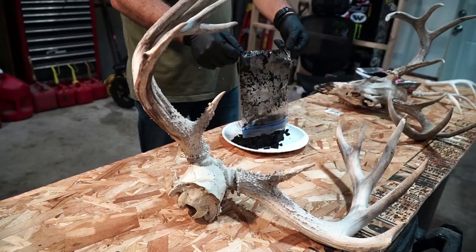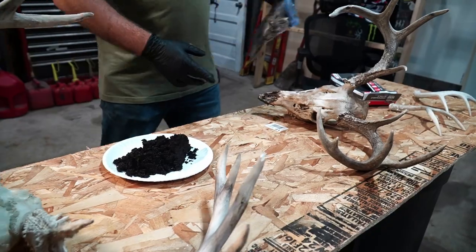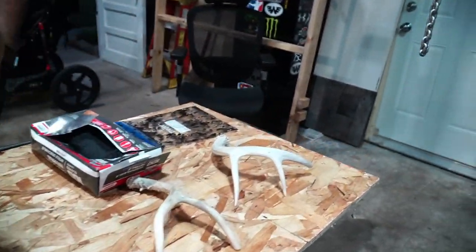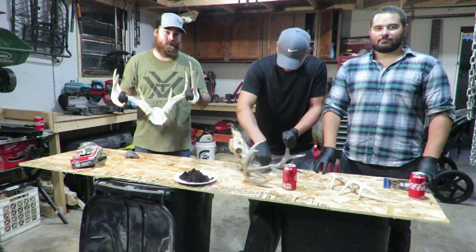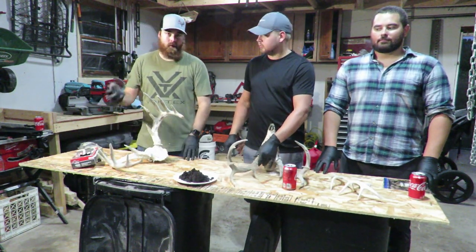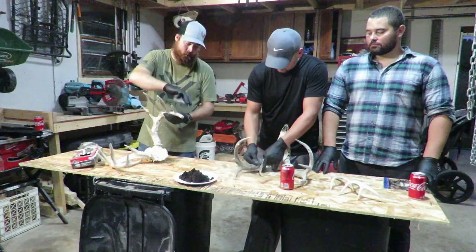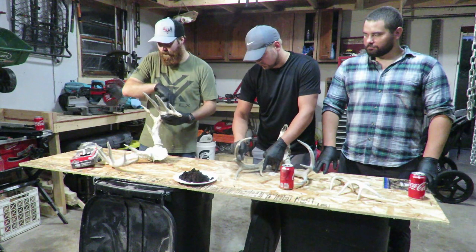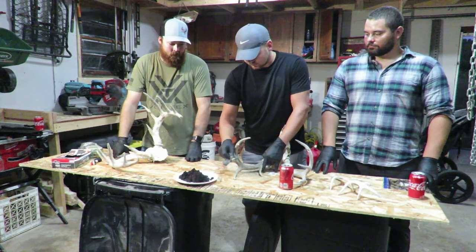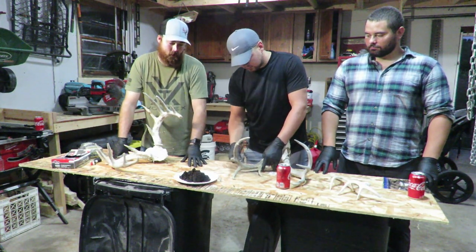What we're doing today is we're going to take these old white chalky antlers and deadheads and try to restore them, give them some color back, make them look a little bit more like what they looked like when they were still alive. You need a couple things for that: first you need steel wool to lightly clean up the antlers, get rid of any rough spots — the chalky stuff will come off. You'll probably want some gloves.